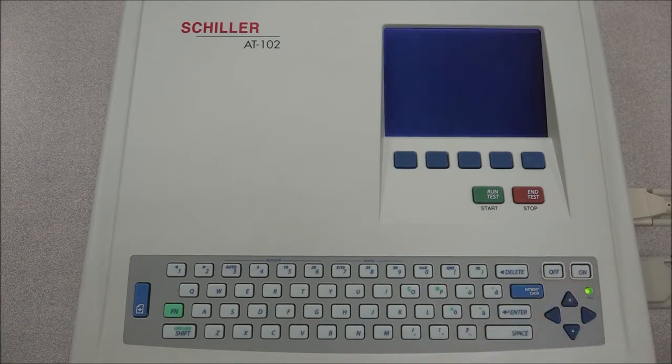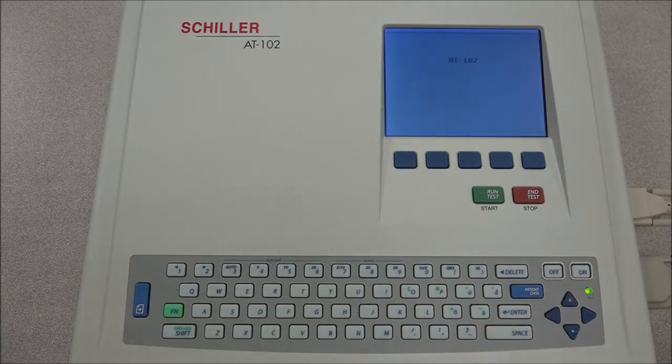To turn on the AT102, press the ON button. Once the AT102 is turned on, we can observe the screen.